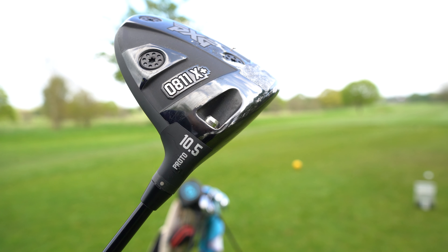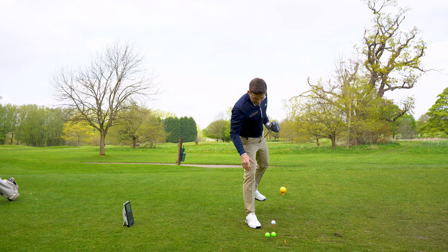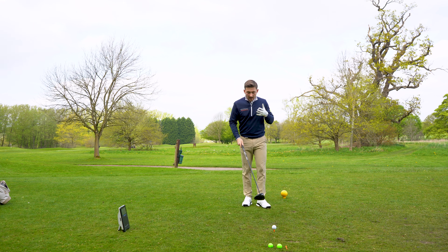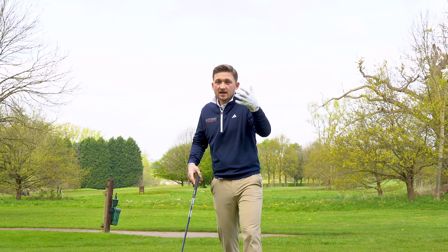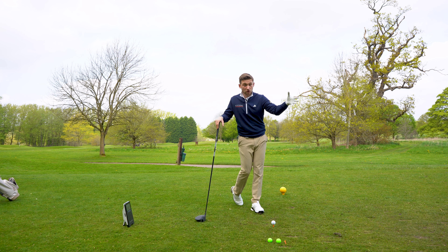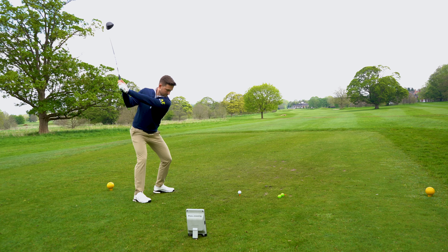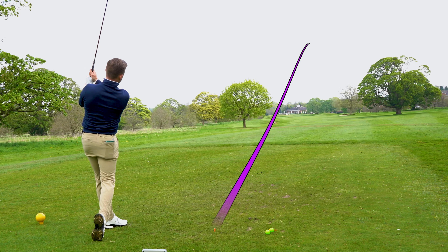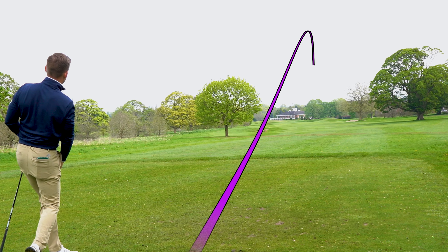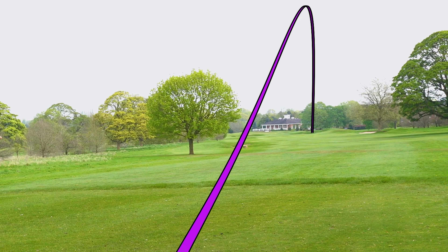I've got this set on standard for the sake of this test. When I test drivers I demand a lot from them - I demand good numbers. My baselines are 160 ball speed, over 110 club head speed, two and a half thousand spin, and over 260-270 yards carry. That first shot was a little low at 256 carry and spin was a little high at 3,100.